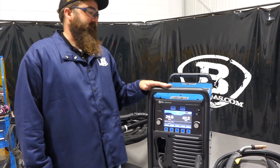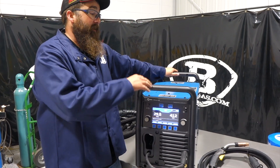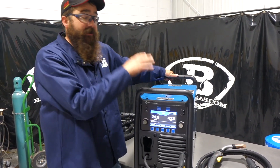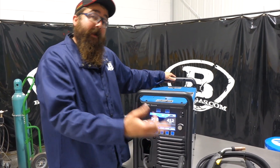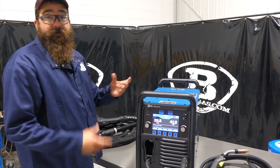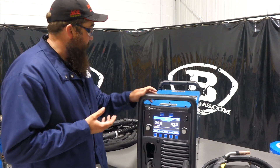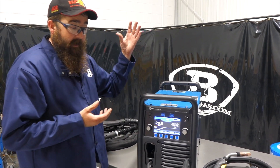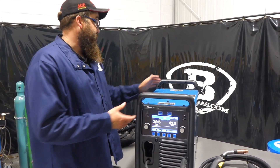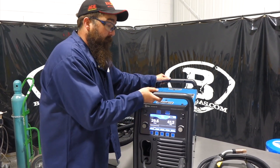Touching on the different packages you can get: you can get machine only — which includes the MIG gun — machine with cart and MIG gun, or a third package which is machine with cart, push-pull gun, and the regular MIG gun. So there are three different packages for this unit. It's pretty much plug-and-play — you just have to put a plug on it. The easy-latch cart does require assembly, but they're nice. Units are smaller than the 350p and definitely lighter than the 350p, though still pretty heavy.